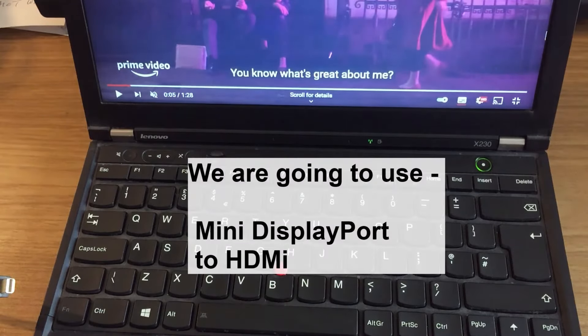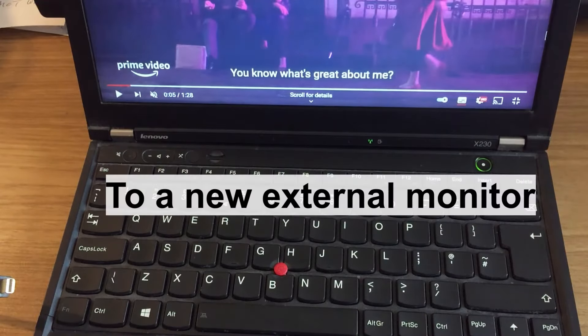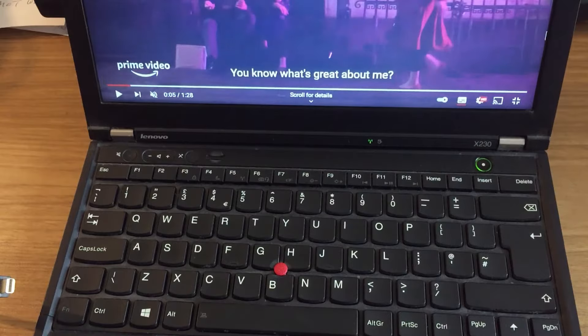It's worth checking to see if you've got a DisplayPort on your laptop. DisplayPort offers high definition output and is often overlooked — most people don't even realize their laptop has got this option, so just check your laptop. You're looking for this.